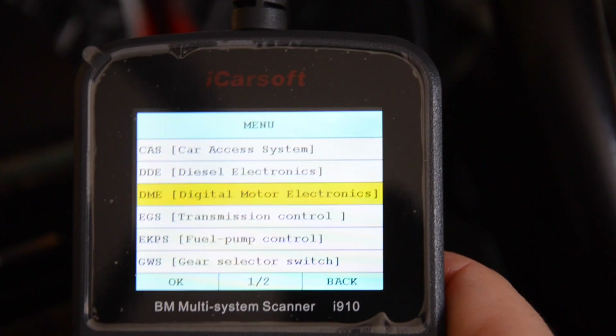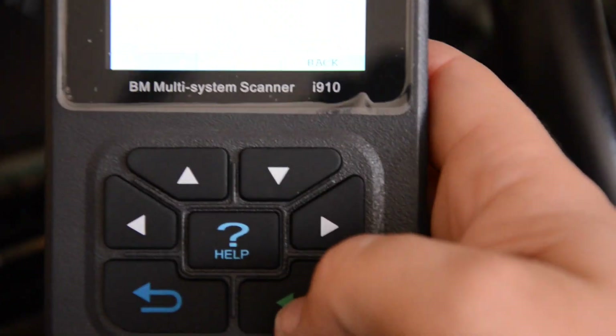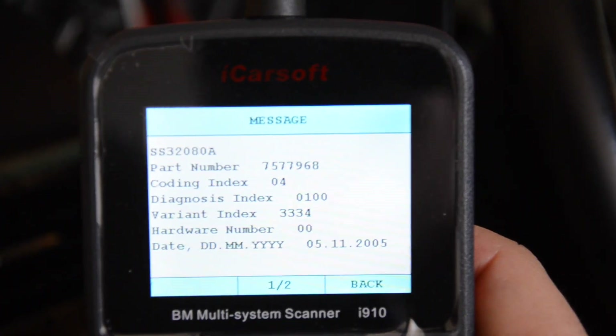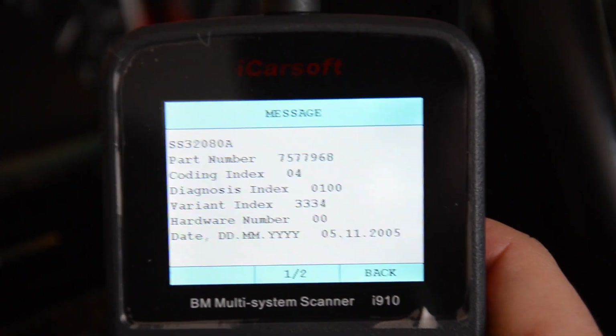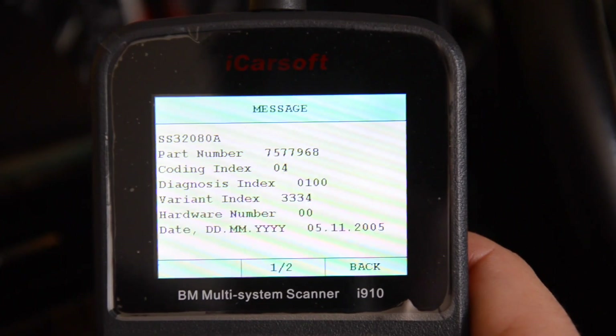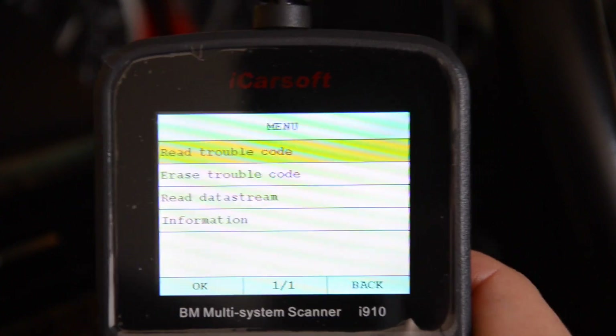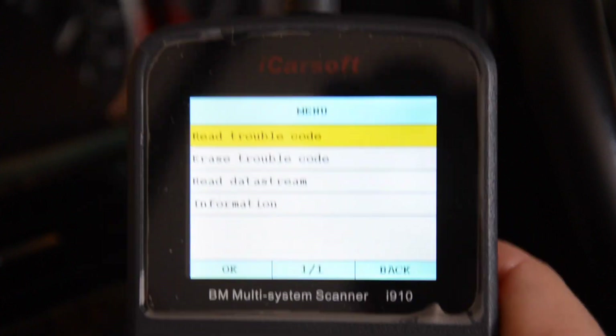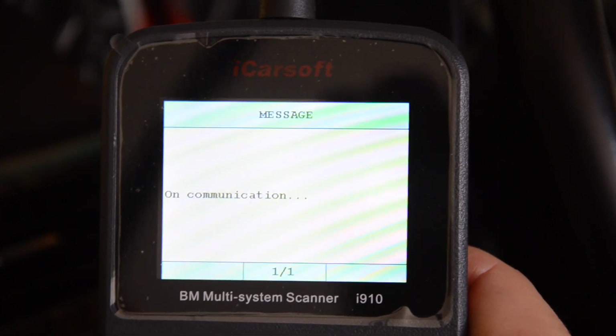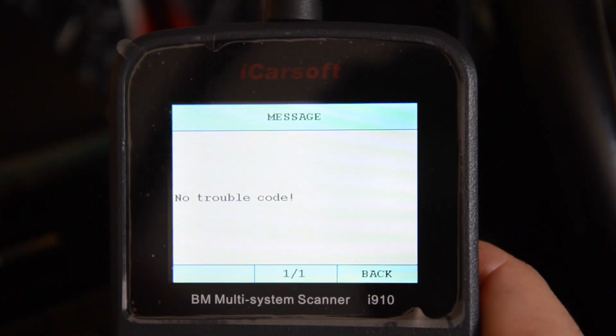Let me scan this. Hit enter — just hit the enter button. It's going to show me the part number and date of manufacture. Hit enter again. You can read a trouble code, erase, or read data stream. I'm going to read for trouble codes. No trouble codes found.